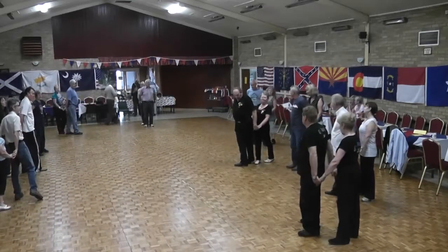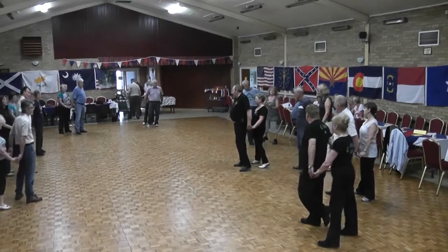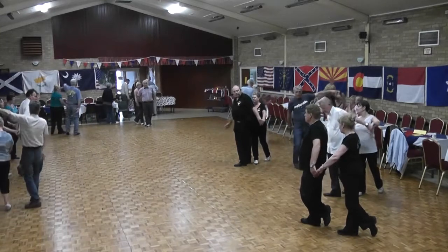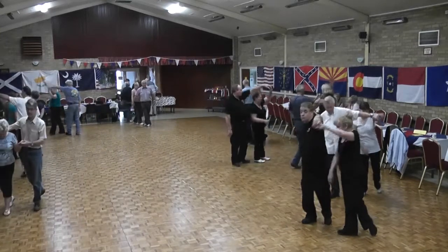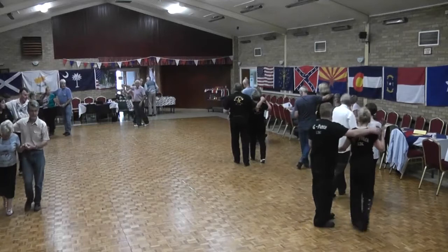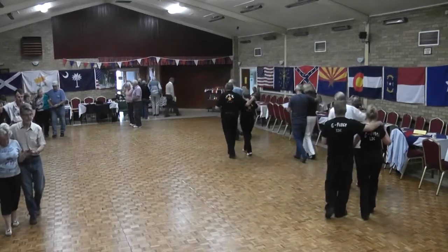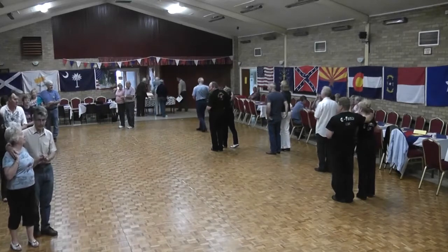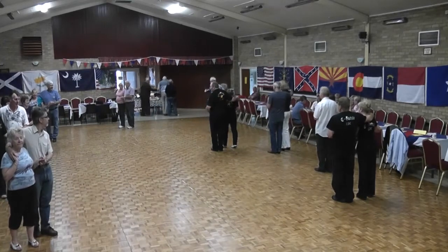Brilliant. You're going to rock onto your left foot, rock the weight back to your right, touch the left toe behind, releasing the right hand, we're going to do a three-quarter turn left, and two shuffles right on the left. Right, right, shuffle, left, shuffle. Head down, set-lock, shuffle all over the back. Yes, that looks amazing.